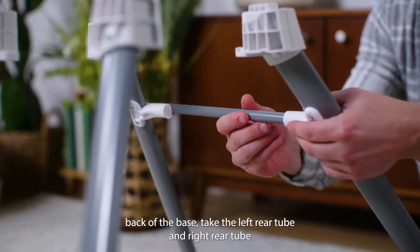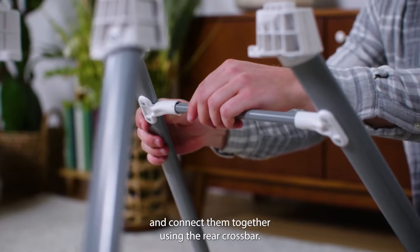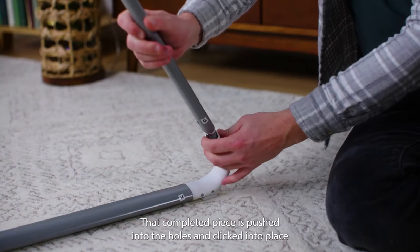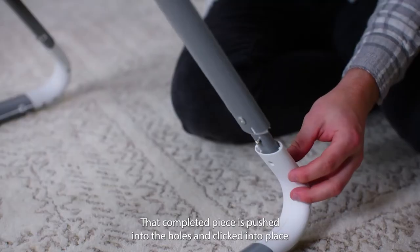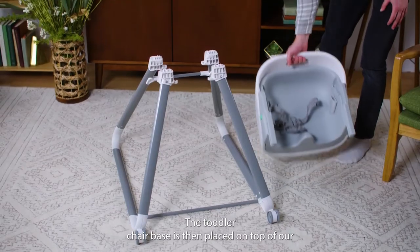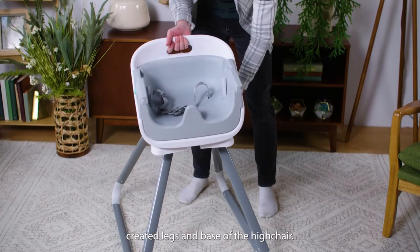To assemble the back of the base, take the left rear tube and right rear tube and connect them together using the rear crossbar. That completed piece is pushed into the holes and clicked into place on the top of the left and right rear foot assemblies. The toddler chair base is then placed on top of our created legs and base of the high chair.